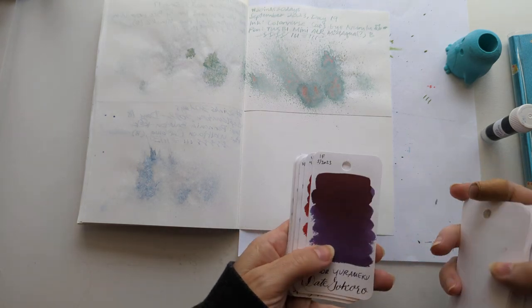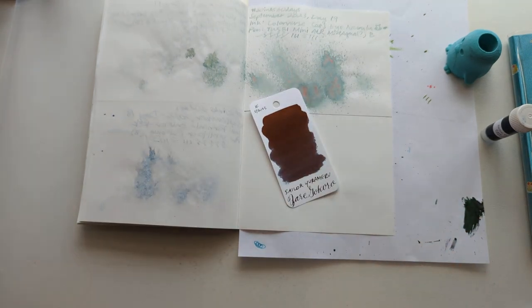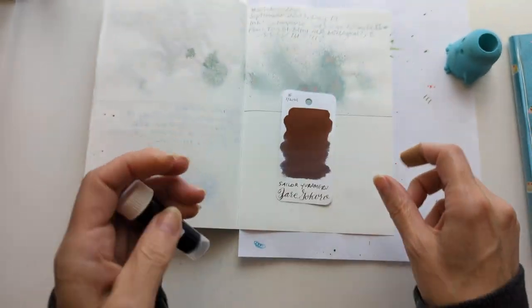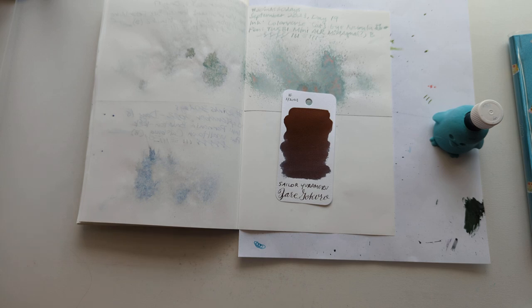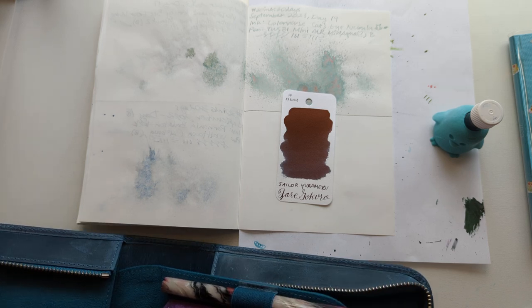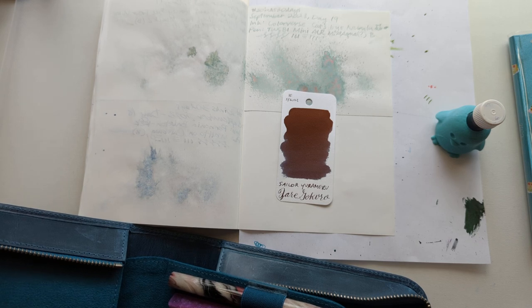I think those were — yes, date Gokuro. This is going to be another fun one. It's a blue-black but with almost a brown sheen — maybe it's reddish but it looks brown to my eye. What pen do we want to put this in? This one has a broad nib, which might be a bit intense for this ink.